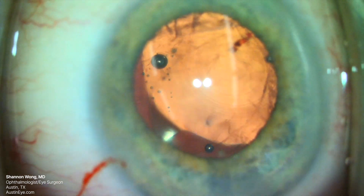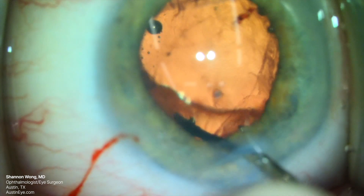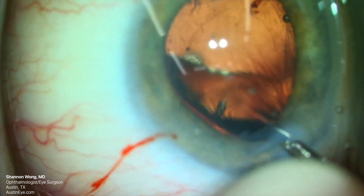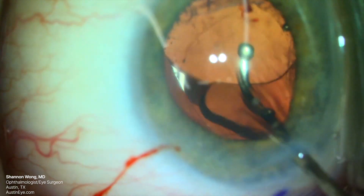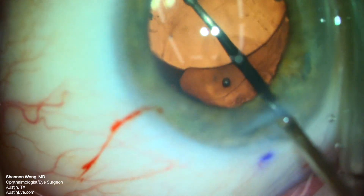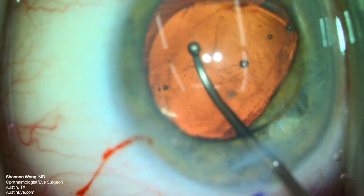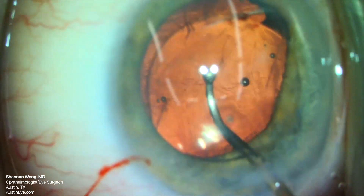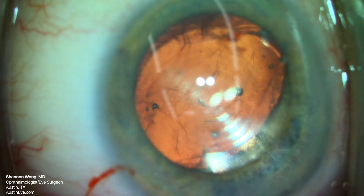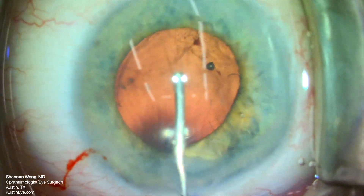I figure at this time that I have one more chance to grab this lens. If I lose this lens into the vitreous and can't lift it, I will have to inform the patient of her situation and refer her to a retina specialist for retrieval of the PanOptix lens. So we use the Conor wand one more time, pass the tip behind the optic, and then gently lift the optic up and back into reversed optic capture configuration.